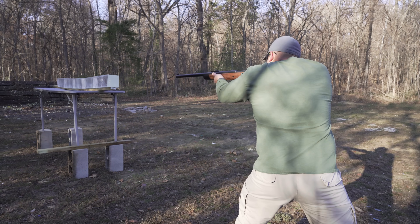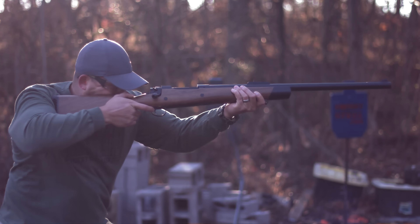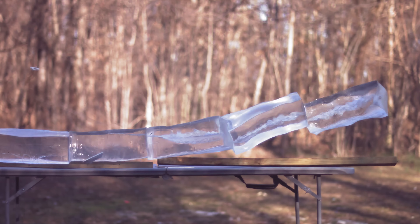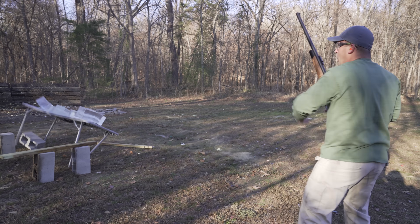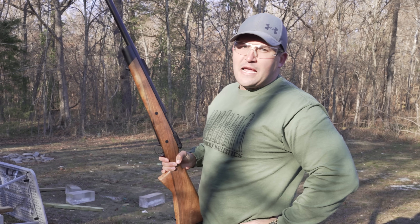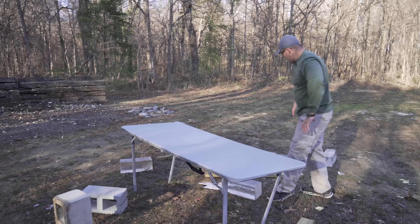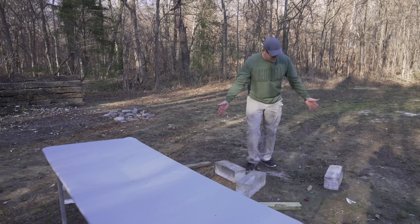Man, I'm cold! Well, I'm going to need to set my table back up. I kind of figured that was going to happen. All of our blocks are here on the ground and they're awfully dirty now.